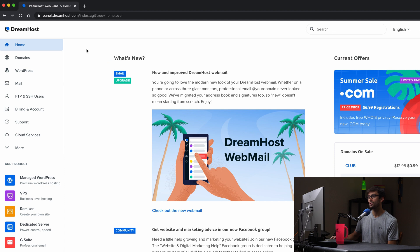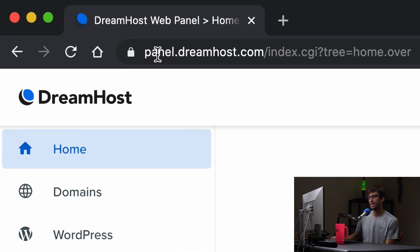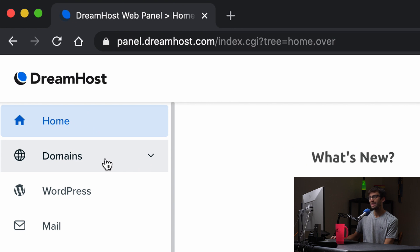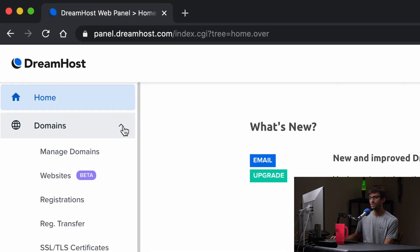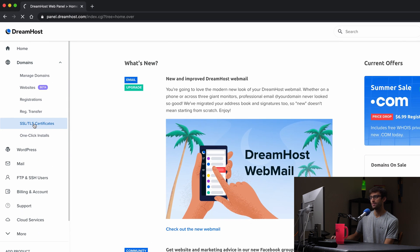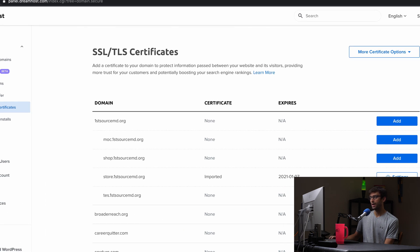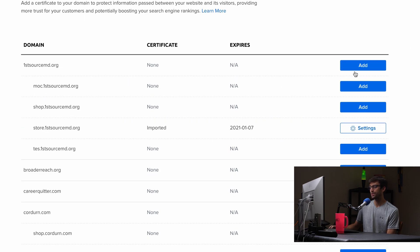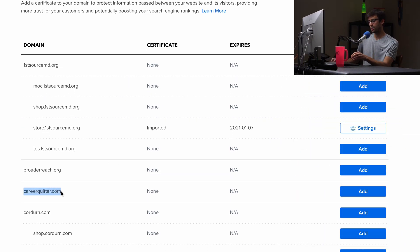Go to your DreamHost panel at panel.dreamhost.com. Log in and once you're in there, click on the domain section on the left hand side and go down to the SSL TLS certificates section. Now find the domain name that you want to install your SSL certificate for — for me it's careerquitter.com.